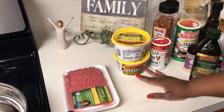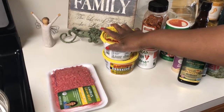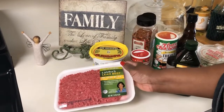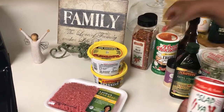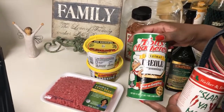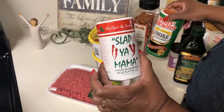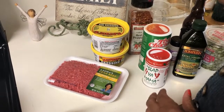If you're just preparing for your family and it's an average size family of two to five, one package would be enough. But I'm cooking for a large gathering, so I'm going to use two. I have one pound of lean ground beef. I'm trying something new today — I'm going to use both my favorite Creole seasoning and a new addition, 'Slap Ya Mama' seasoning that a family member turned me on to.